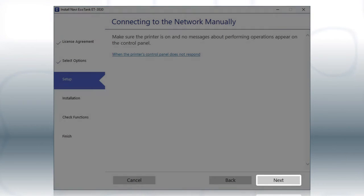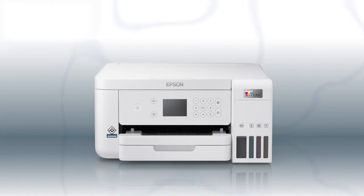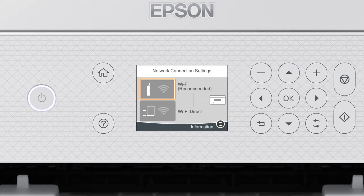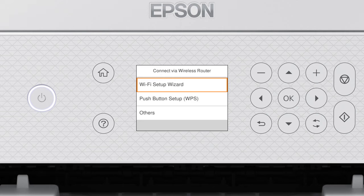Click Next. When you see this screen, look at your printer's control panel. Press the Home button, then press the up arrow button and the right arrow button to select the network icon, then press OK. Press OK to select Wi-Fi Recommended, press OK to select Start Setup, then press OK again to select Wi-Fi Setup Wizard.